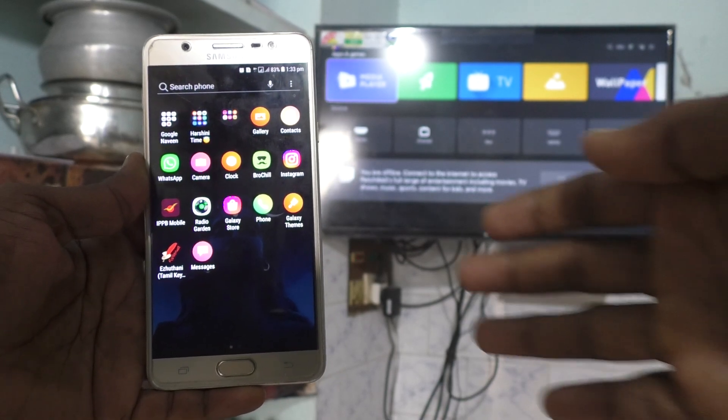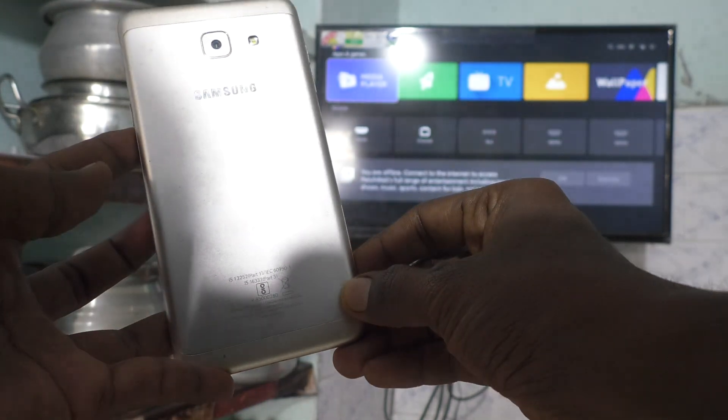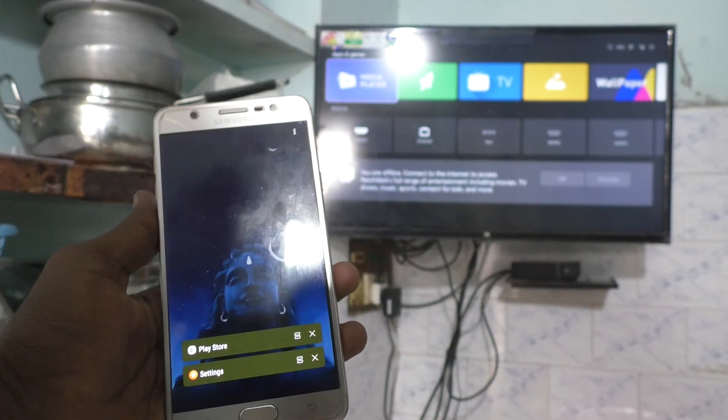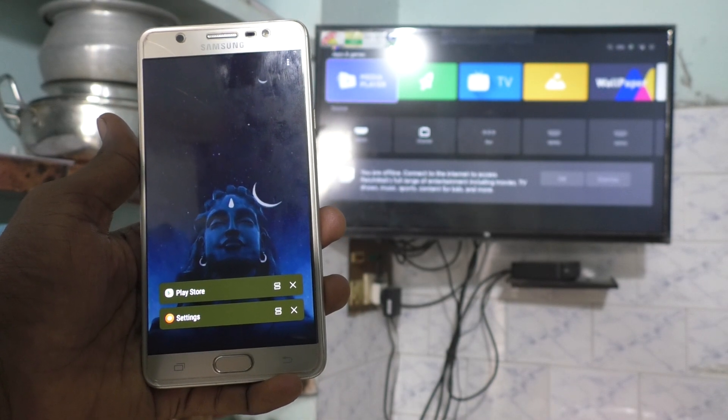Hi friends, this is Five Minutes YouTube channel. Here is the Samsung Galaxy On Max smartphone. In this video you will learn how you can do screen mirroring in Samsung Galaxy On Max with any Android TV.